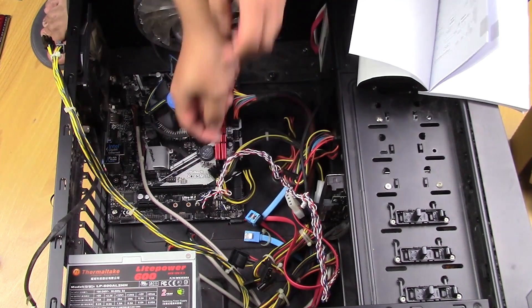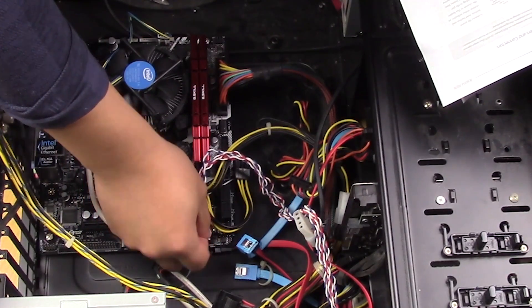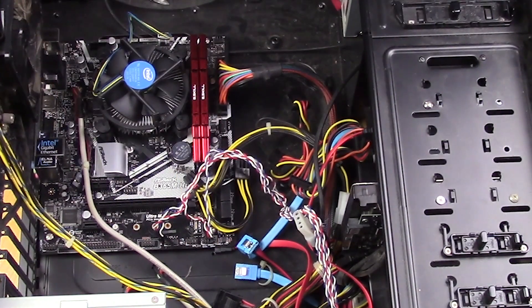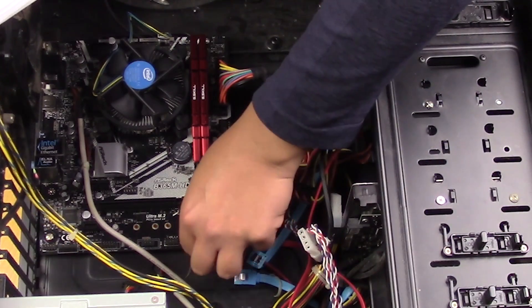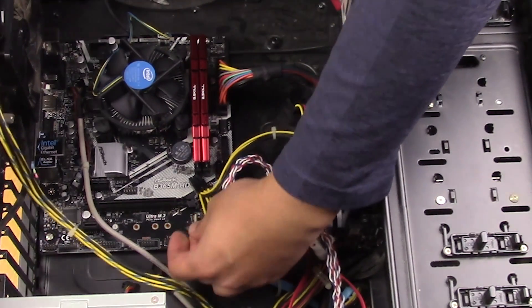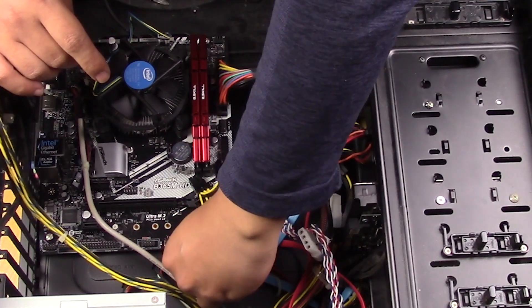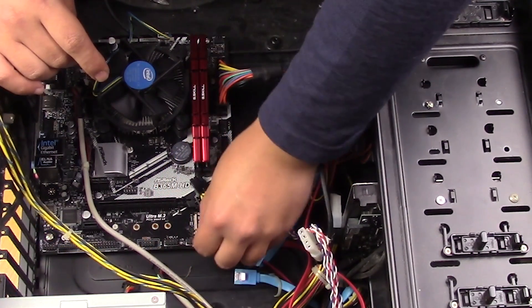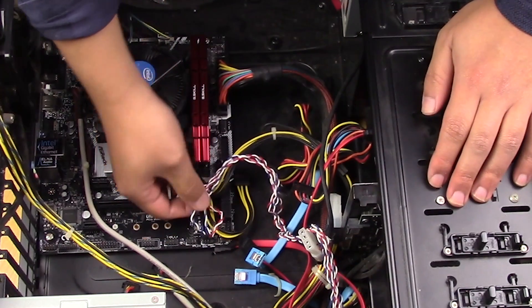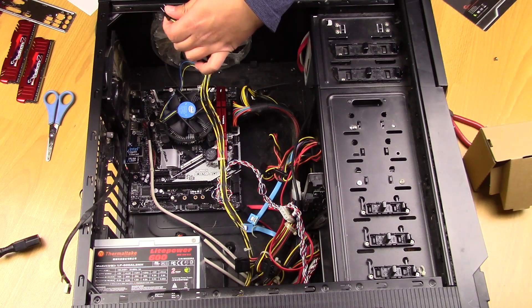So let's plug it in there. Power button switch is in. And then what else do I have — reset switch. The words are all facing that way pretty much. Power LED plus, power LED minus — I guess I might as well plug both of them in. HD LED. So those are done.